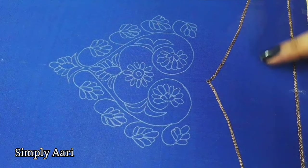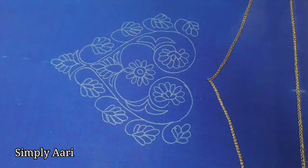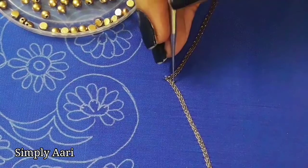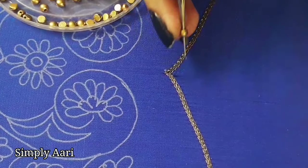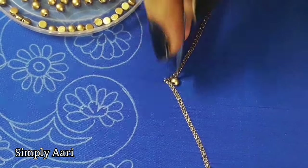Now we will do beadwork on this arch line. We will do beadwork with 4mm dull gold half beads. We will start the sleeve border line in the center and start the bead line in the center. We will thread at the sharp corner using normal machine thread. First, we will load the beadwork and stitch the correct beadwork.